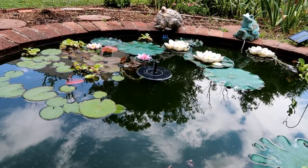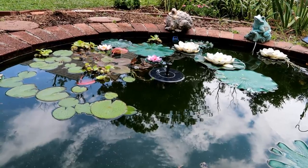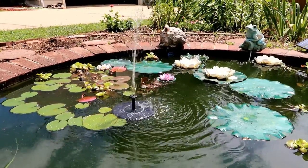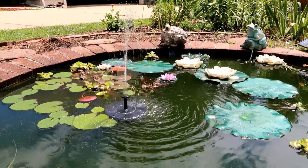A cloud just went overhead, so it went from a nice stream to just spurts. Now the cloud's gone and it's back to shooting a nice stream of water.